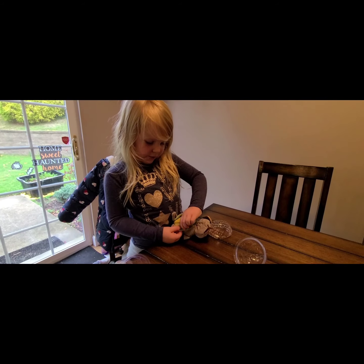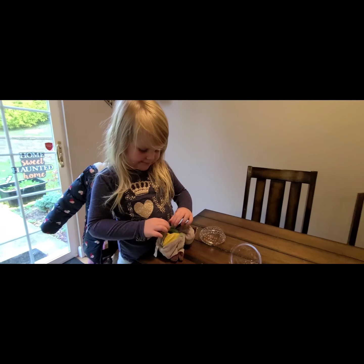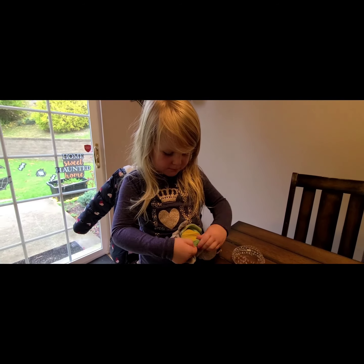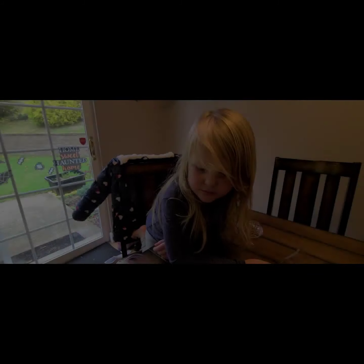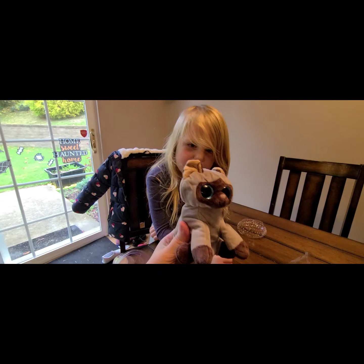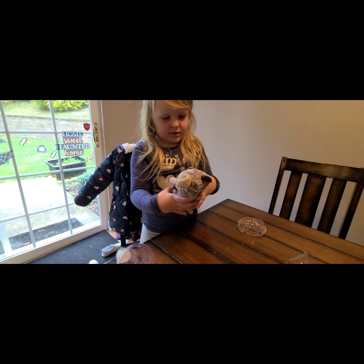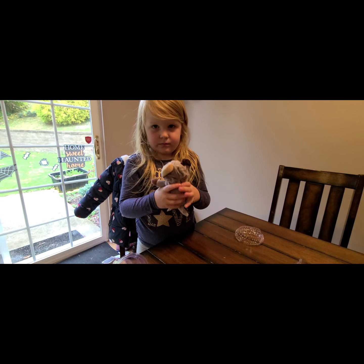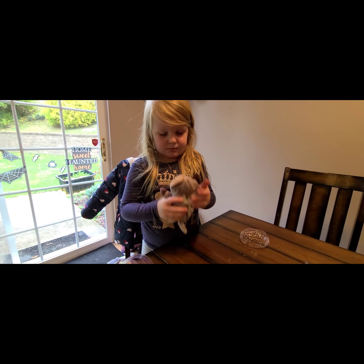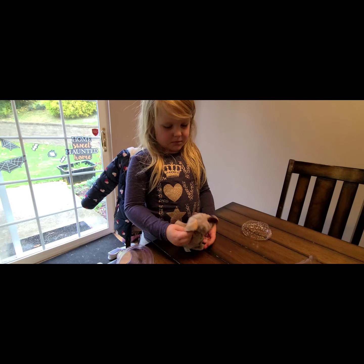Do you want to introduce yourself to my friends? I'm the mama. Want me to try and smoosh it in there? I think you pretty much got it. He's a little clumpy — or lumpy. Like you can really feel it, because the ice cream cone is a little bit harder than the soft plushy kitty cat. But he's super cute, huh? I like his colors and stuff.